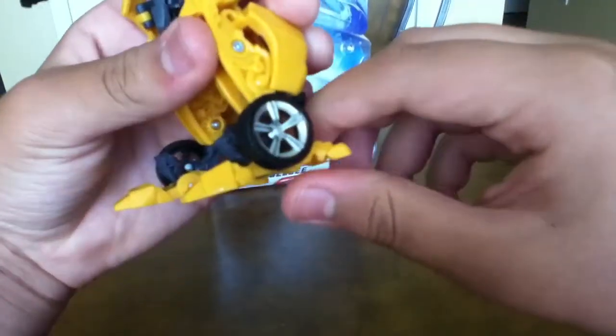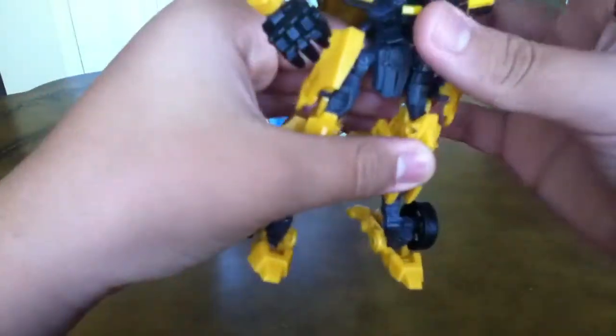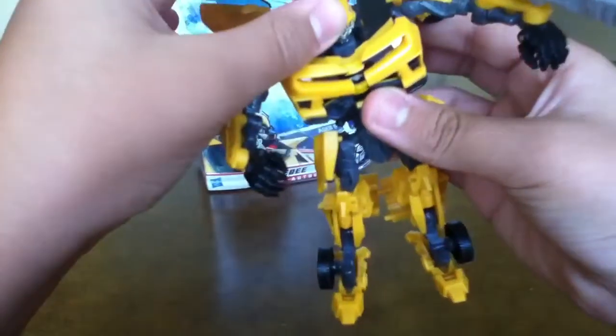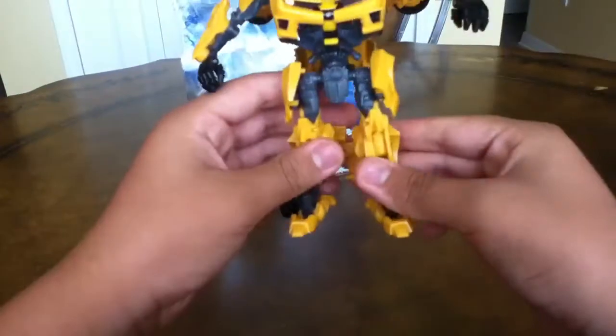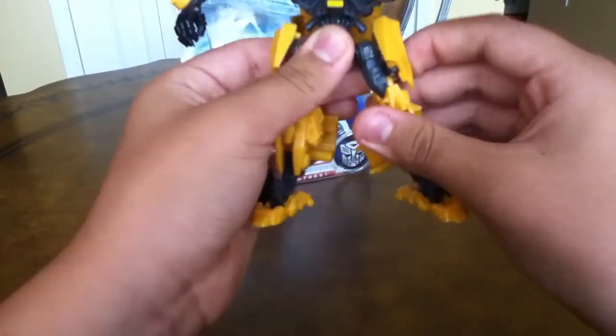I know some people know this, but usually all the Deluxe Bumblebees have these kind of same feet — like for Revenge of the Fallen, the Battle Blade Bumblebee. I know there are others; I just can't remember. I don't have the first Deluxe Bumblebee or the Revenge of the Fallen Deluxe Bumblebee.